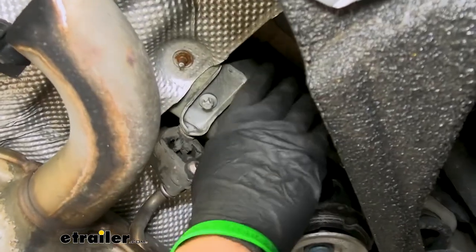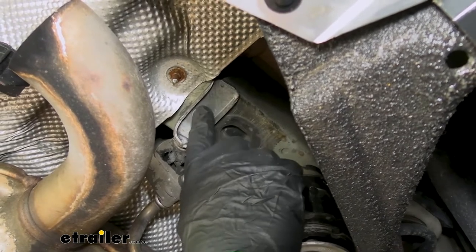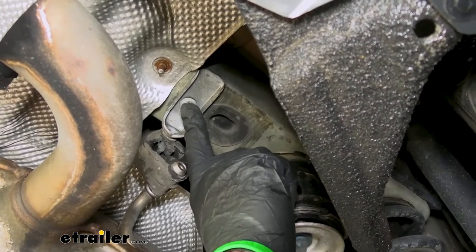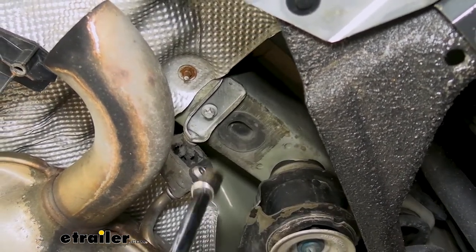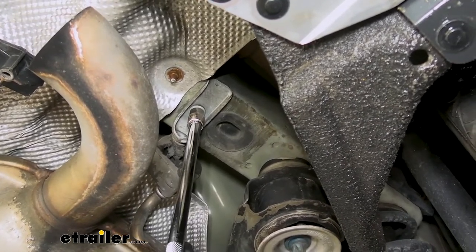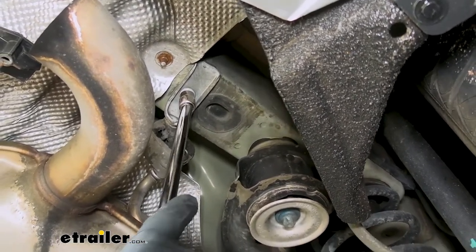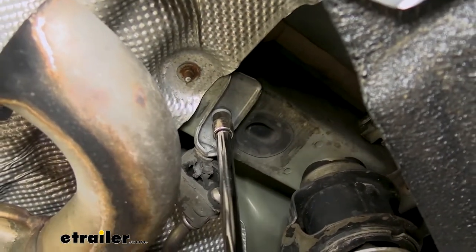Now we need to remove an exhaust hanger bracket on the bottom of our frame. This actually requires a reverse Torx bit, but since those are hard to come by, you can instead use a 10 millimeter 12-point socket — just be very careful not to strip that fastener. It's not technically the correct tool, but as you can see you can still get the fastener out without damaging it. We have one of these on each side, so we need to remove both.